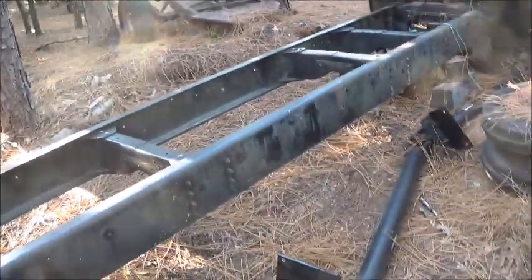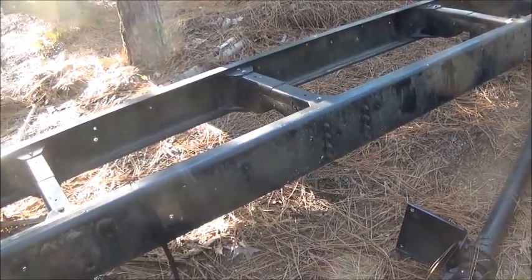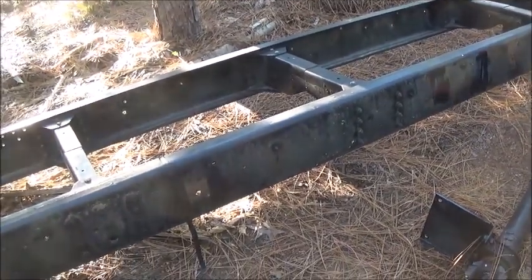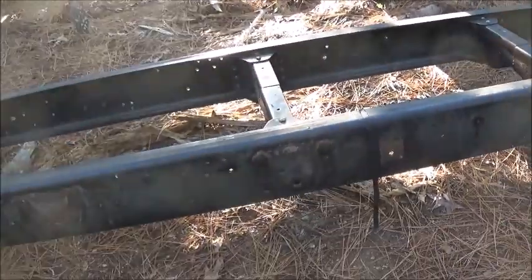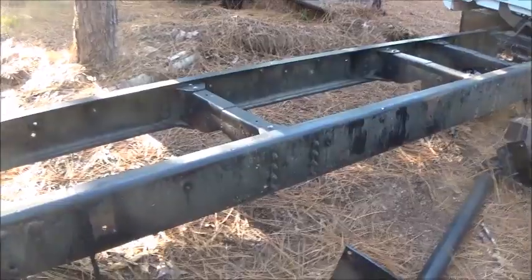Haven't started on the Cadillac yet — just been working on these beams. I've got them all bolted together now and I've got the beams moved, so now I can get down and get my boom for the center of the wrecker. We'll probably jump on it. Anyway, appreciate everybody watching — till next time, bye.